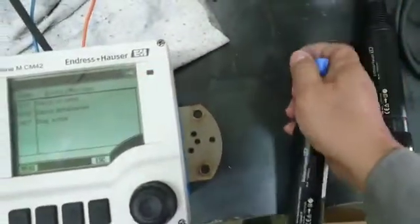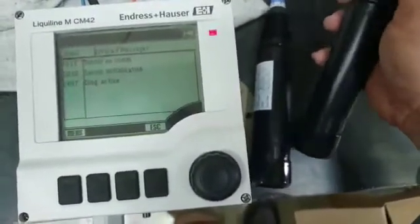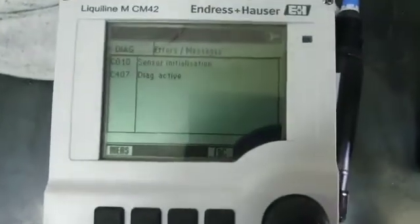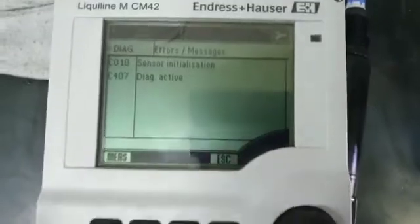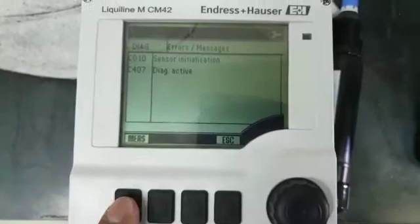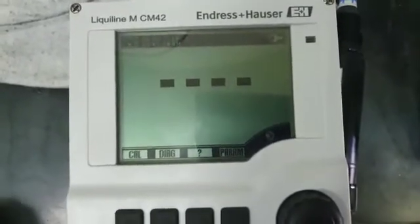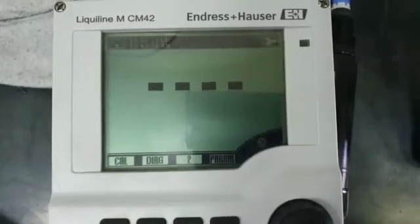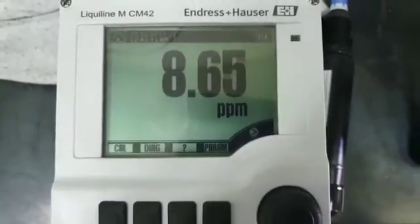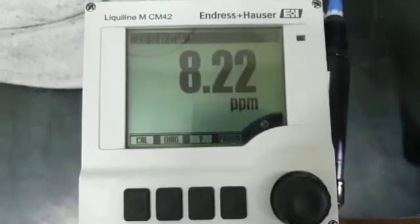I remove the sensor and put a new sensor in. See what happens — the red alarm is gone, the sensor initialization started, and it goes for measurement. The reading comes back immediately.